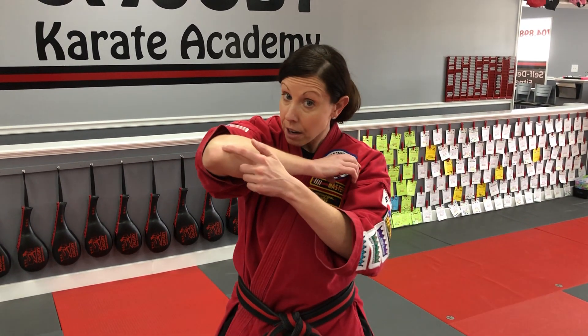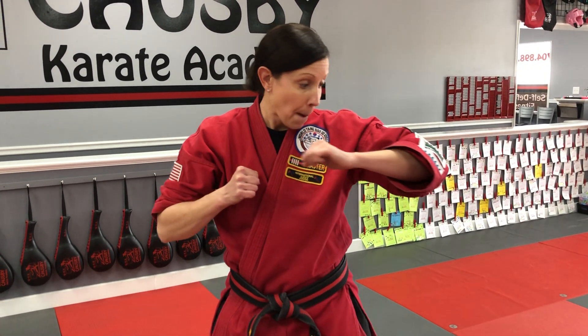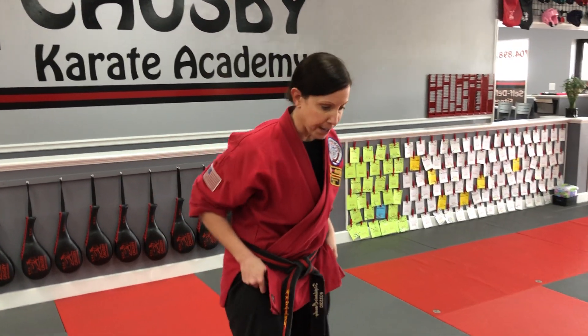When I'm striking with this elbow, this hand is going to be closed. My other hand is going to be helping pull it across, so there's this pull-push motion when we do elbow strike.